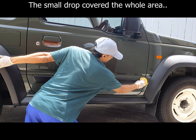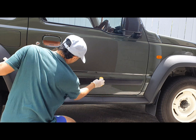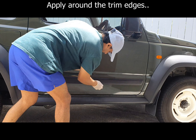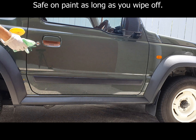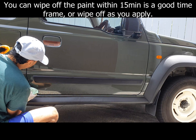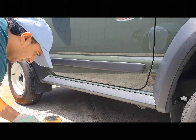Just one small drop covers everything, so you can see you don't need a lot at all. I don't know how many coats I'm going to need, but I'm just going to wipe off any product from the paint. You don't want to leave it on too long even though it's completely safe. Very tiny amount needed — so let's start.